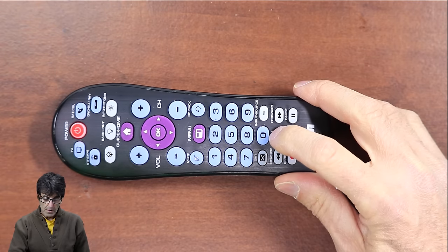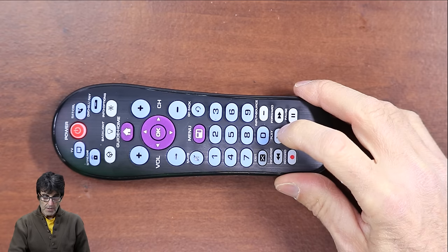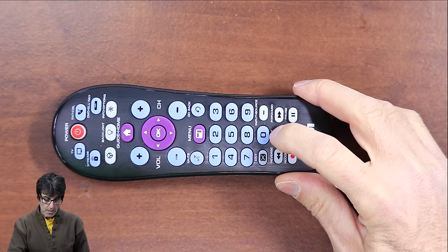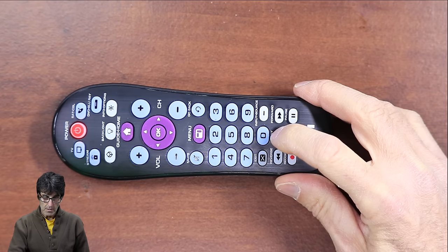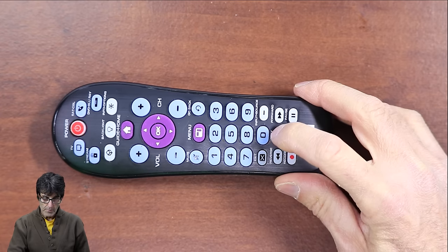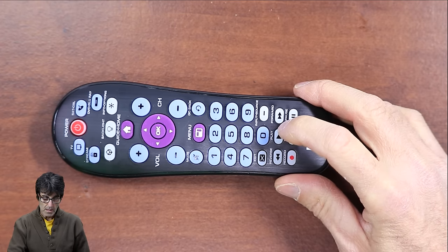Nothing happened — let's push another 10. You might have to do this several times because there are a lot of codes in memory. This is a hypothetical example, as it would take all day in real time. After 30 codes nothing happened, but on the next set the TV turned off — it was one of those 10 codes.